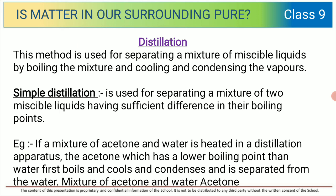Simple distillation is used for separating a mixture of two or more miscible liquids having a sufficient difference in their boiling points. They should have a sufficient difference in their boiling points for simple distillation to work. For example, if a mixture of acetone and water is heated...